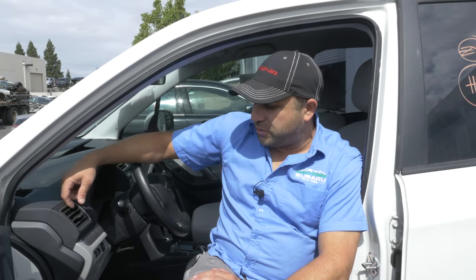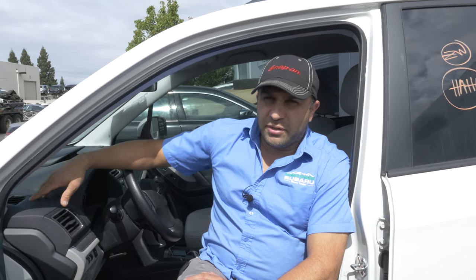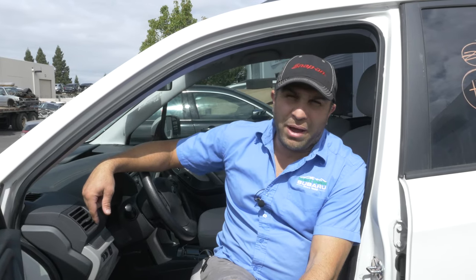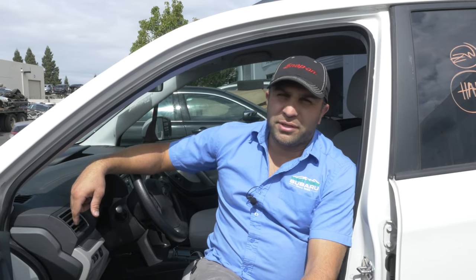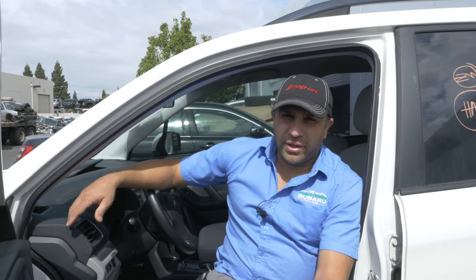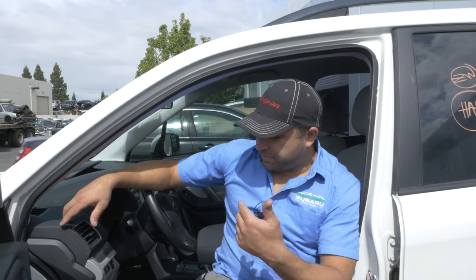2014 to 2018, same model, this is the same seat design. There'll be some different issues — the model we're going to work on today has no power, it's just all manual seats, so it's a lot easier to take the seat out, a lot lighter. But if you get the touring package, you'll have your buttons, your seat warmers and all that, and you might have a few extra plugs to unplug while taking the seat out. So this is the basic model seat.